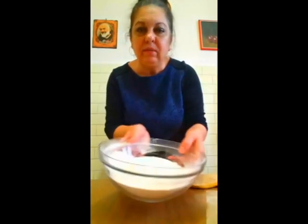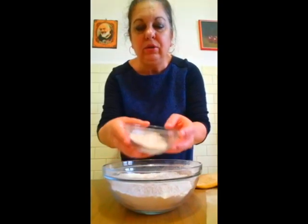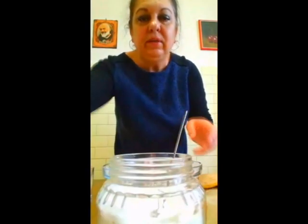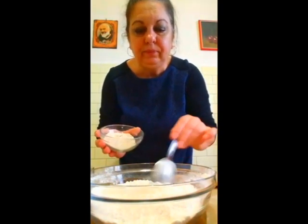O să avem nevoie de 500 de grame de făină simplă, normală, albă. Eu aici am 30 de grame de făină împreună cu maiaua uscată și drojdia uscată. O să avem nevoie de apă, de o linguriță de zahăr și o linguriță de sare. Adaug drojdia uscată cu maiaua uscată, sunt 30 de grame, cu 500 de grame de făină și amestec.